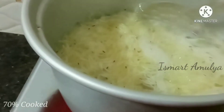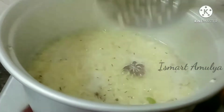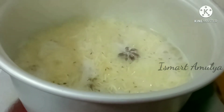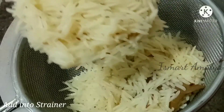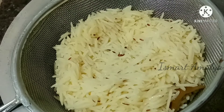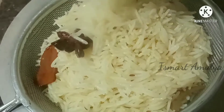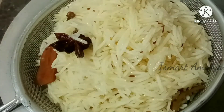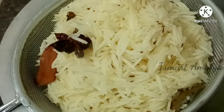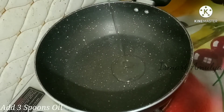Check the rice and cut it. Now add the rice in a strainer. Add the rice with a little bit of oil and water to prevent sticking.